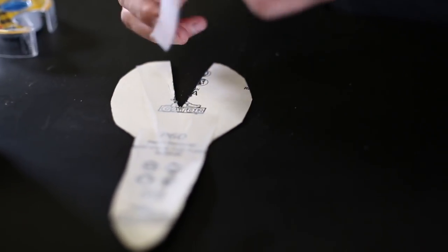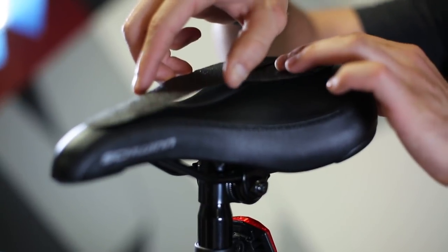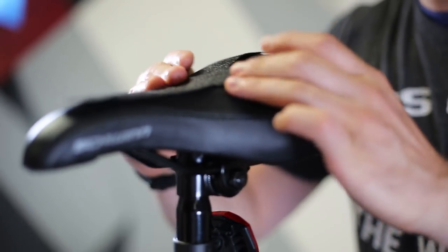Now get your double-sided tape and tape the bottom of your sandpaper bike seat. Place it right on top of the bike seat itself — it should stick just perfectly.